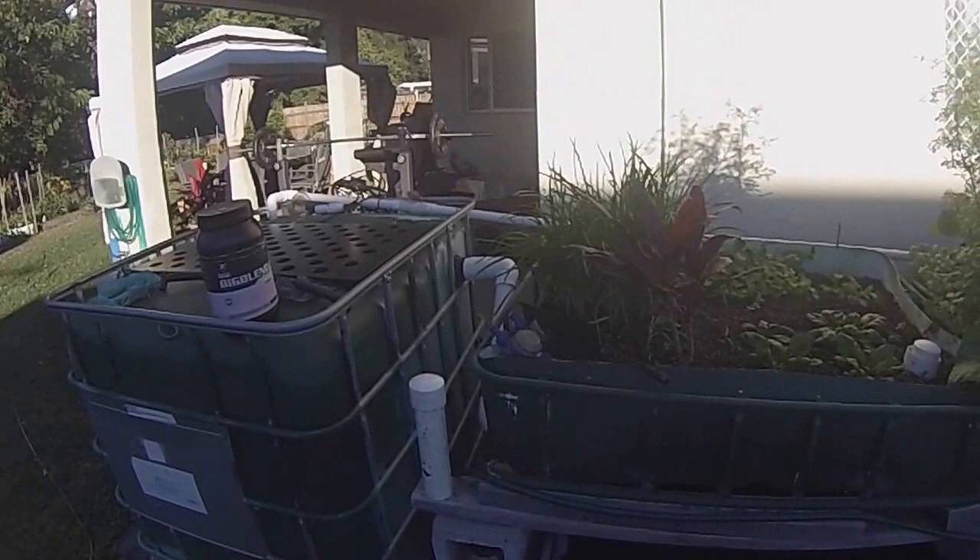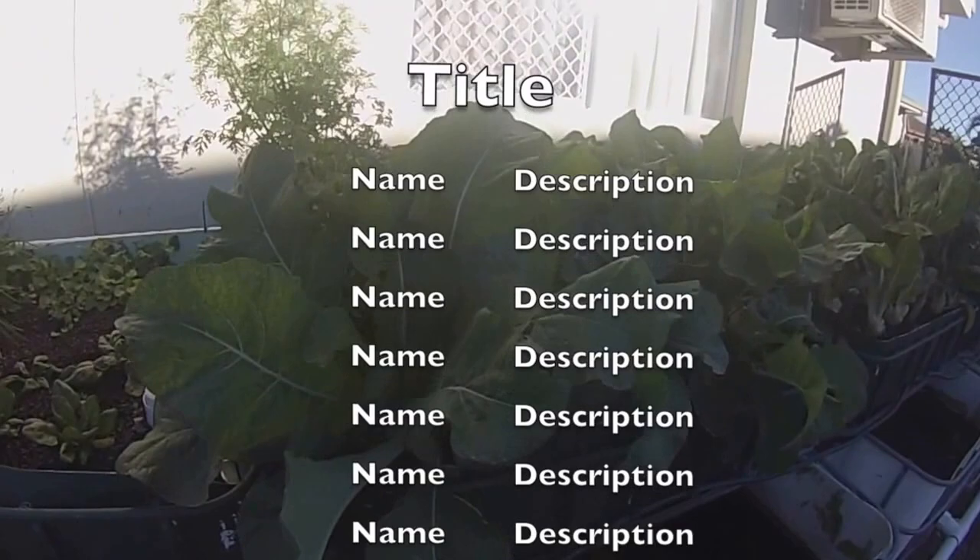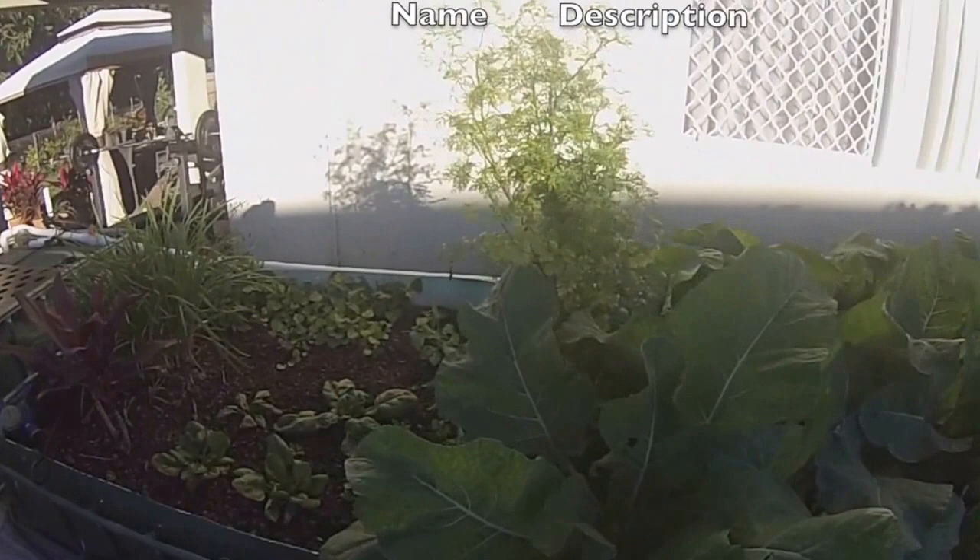There's an update on just the growth. As you can see the garlic chives have really shot up, ready to be pruned back again. Cauliflower has gone berserk. Coriander looks like it's going to seed.